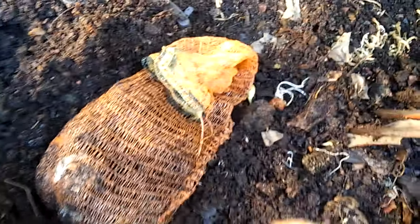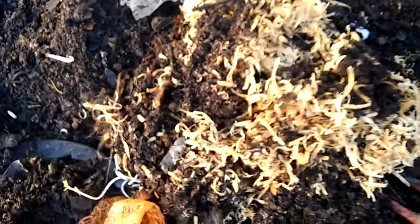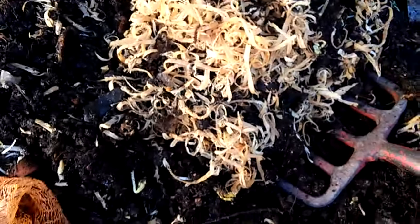I also have a pineapple buried in here, only put in a couple of days ago. I'm always experimenting — sometimes I forget what I've planted. There are some wood shavings that went into the ground a week ago, and there's only one little worm in there.